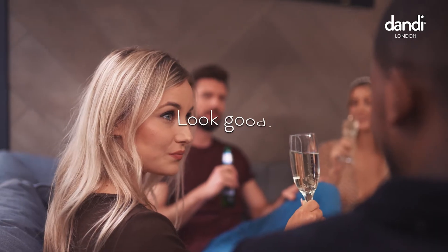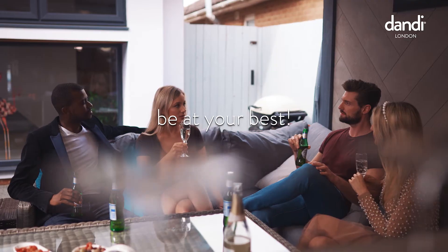Look good. Feel confident. Be at your best.